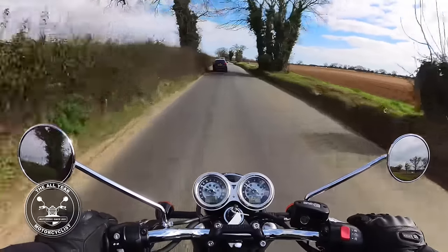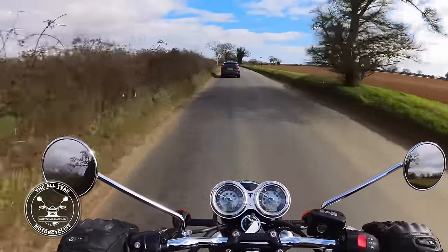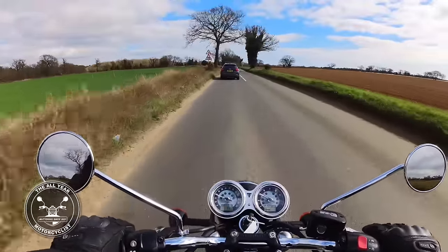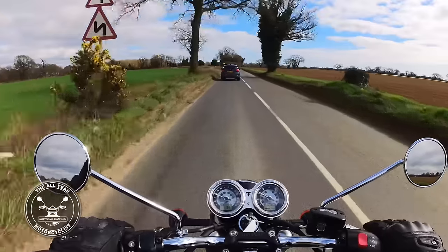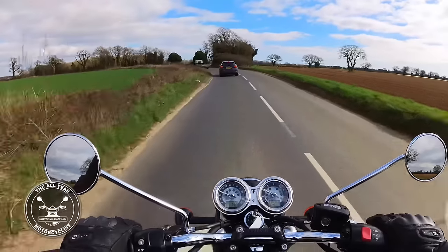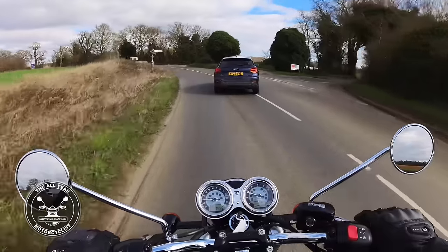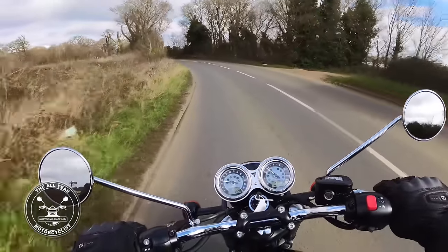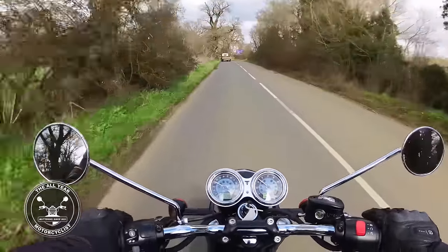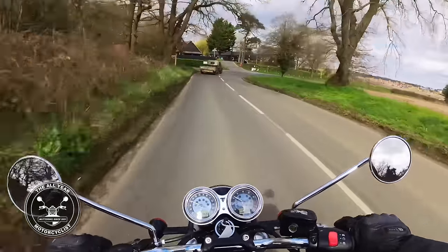It's also very smooth in slow traffic, as we are now. Whereas the T120, from my experience, is a little bit lumpy at slower speeds, a bit jerky — I don't know if it's the ride-by-wire or the sheer grunt they've got. Two-Wheeled Will will tell you he's in love with his T120, and some of that love comes from that sheer grunt.